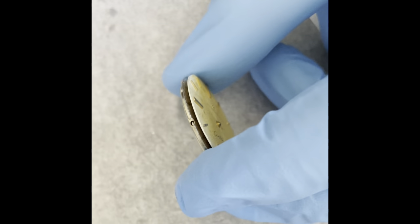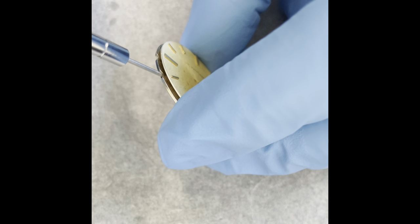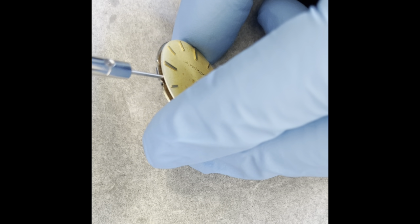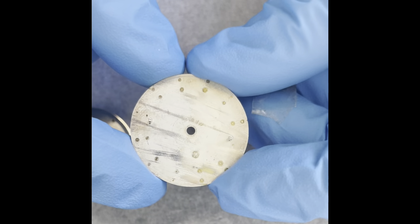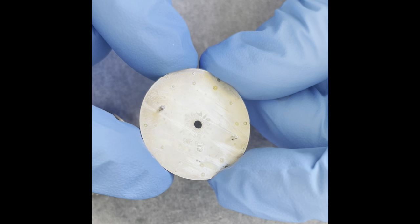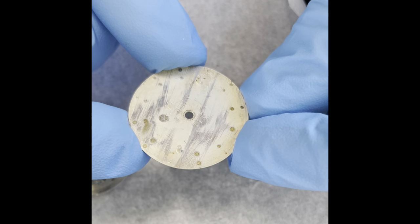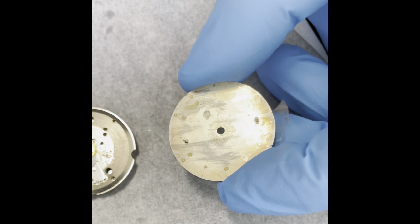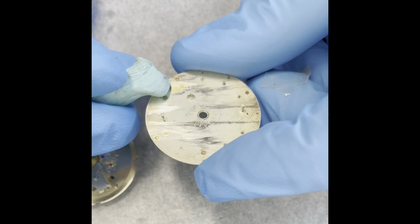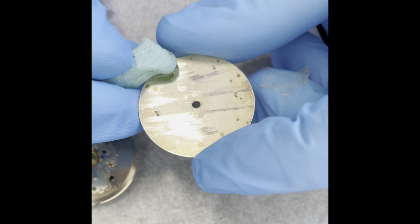Let's just get the dial off so we don't risk damaging it while we're working here. Check it out — some pretty cool decoration on the back of the dial. It's got like a little crest there. I cannot remember seeing that before, so it's new for me. You can obviously see somebody taking pride in their work and that's always something I like.